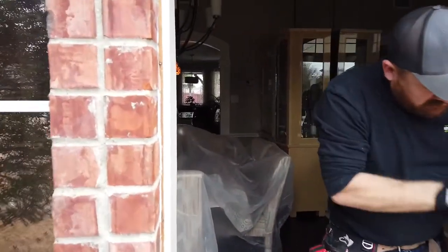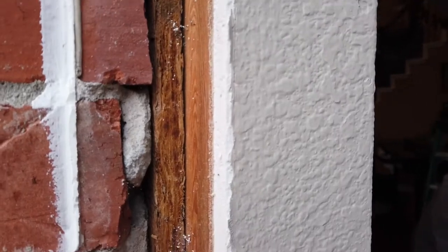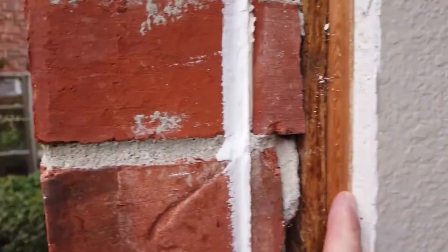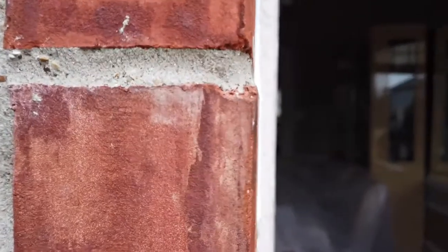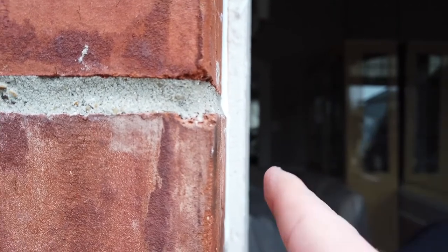As you can see here — I'm not sure how well it'll show up on camera — you've got your exterior brick right here, and here's the framing of the home: the stud, the OSB or sheathing, your studs, and then your drywall that sticks out a little bit. So from the exterior you've got your brick, and then your drywall sticks out a little bit.